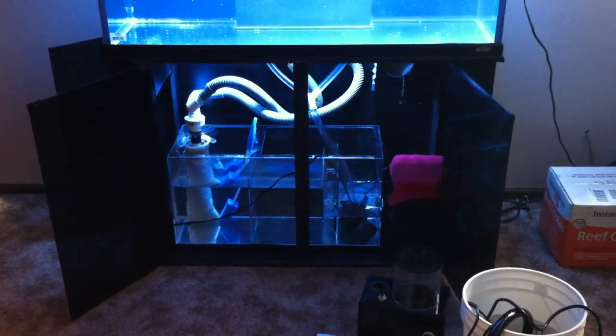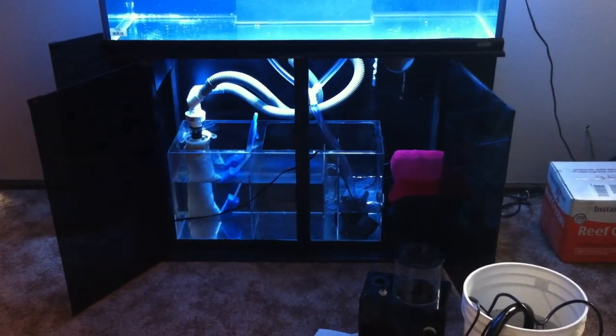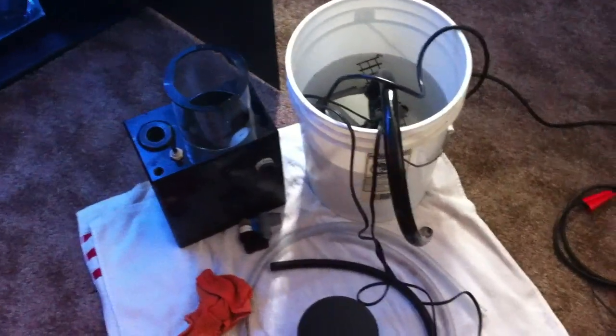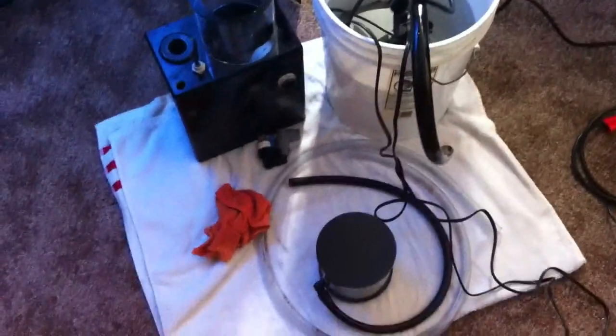I've been scrubbing the heck out of the sump. It's just coated in coralline algae from the 60-gallon tank. There's a skimmer, a pump for the skimmer, and some other various things in the bucket.